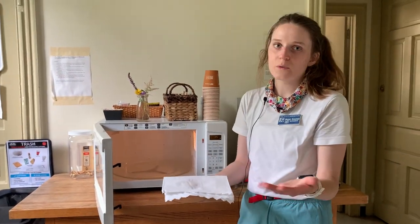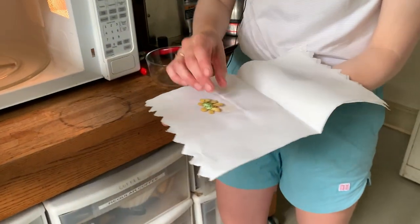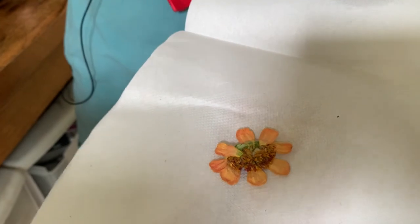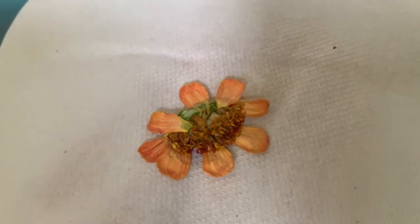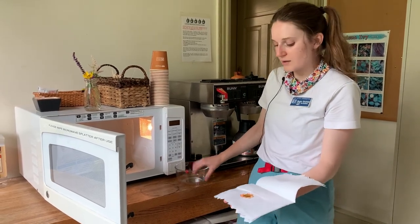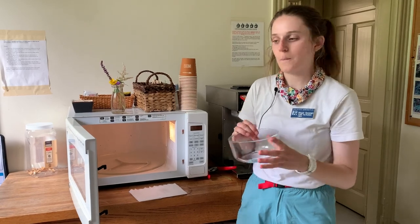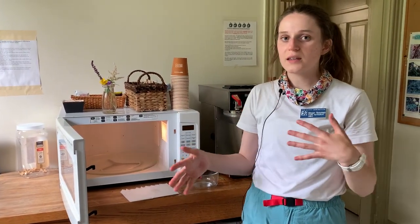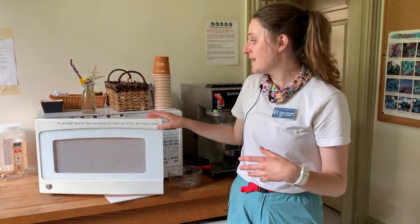I'm actually going to flip it over. Alright, it's looking pretty good to me. I think I could go a couple more rounds because that middle part where a lot of the density in the bloom was isn't feeling quite dry yet. This is a great way to experiment with what's going to work and what's not. The bowl method is a great way to get that bloom pressed quickly. Make sure that if you're using any foliage, the heavy object covers everything — you don't want any little pieces sticking out. It's a great method if you want to do this quickly or test whether a flower will work.